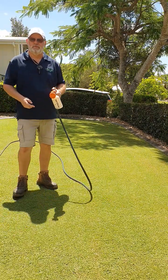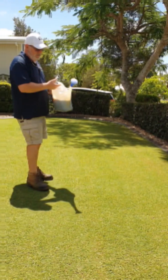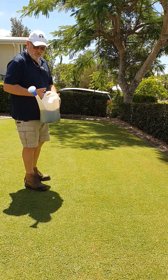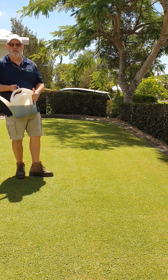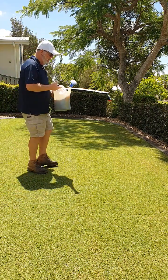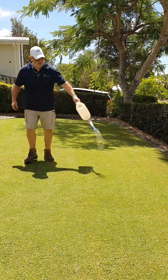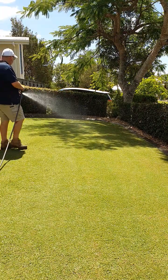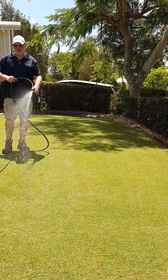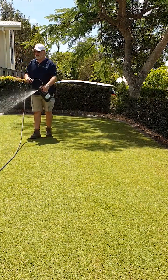Next we'll do the watering can. We've just got your regular nine-liter watering can — we've got our 50 mils, a little bit of stimulizer in there, and then just enough water. It's certainly not as accurate as the Holman but it still works.